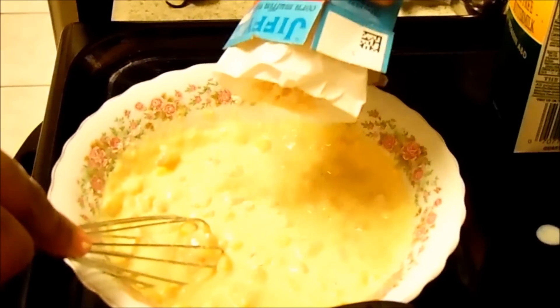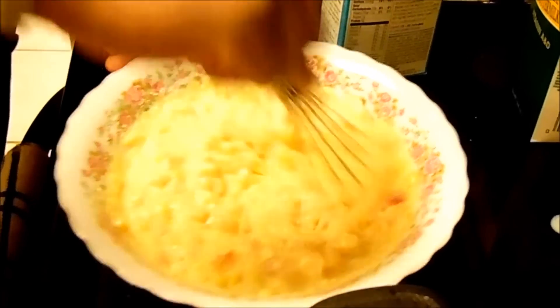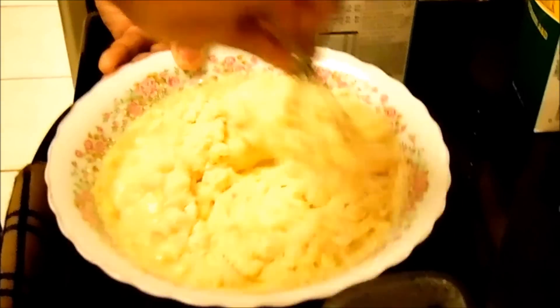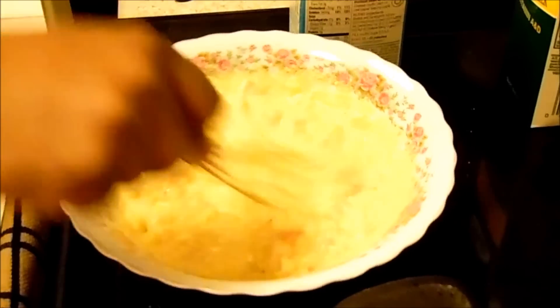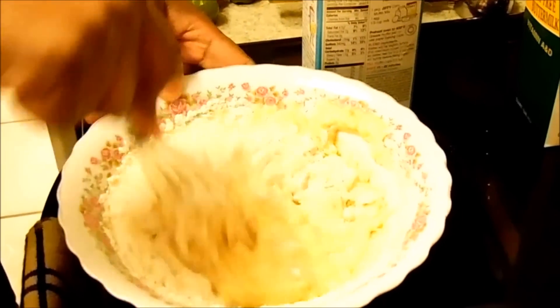We're going to stir this up really good and add a little bit more Jiffy cornbread mix because it's not the consistency we want. That's what cooking is all about — you can always add a little at a time, but if you add too much you can't take it away. Add a little bit more flour, stir this up, then I'm going to pull the garlic and peppers out of my oil.